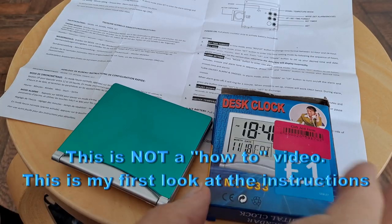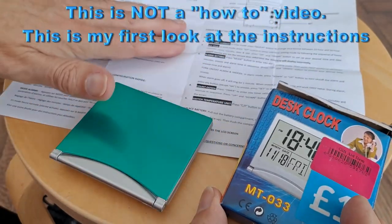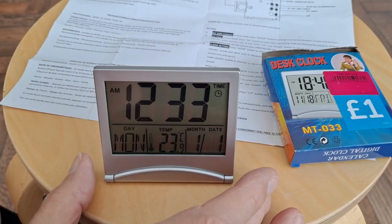Hi guys. I just picked this desk clock up in a charity shop for a pound. We have the instructions, so we'll see if we can set the time and day.